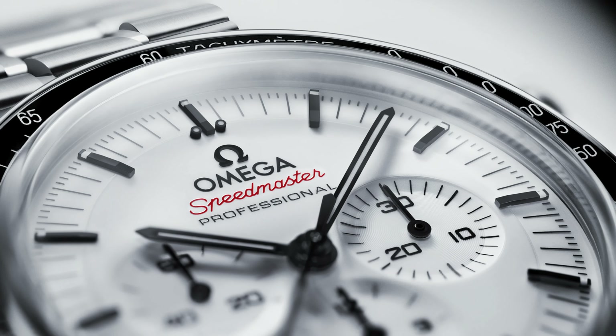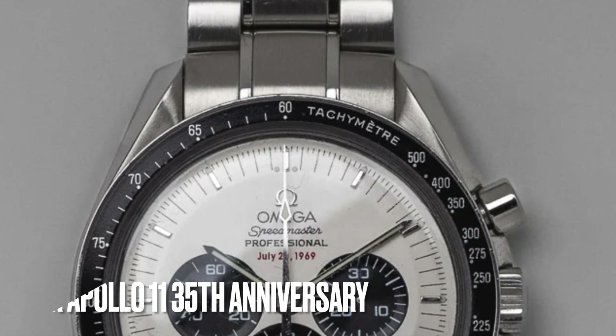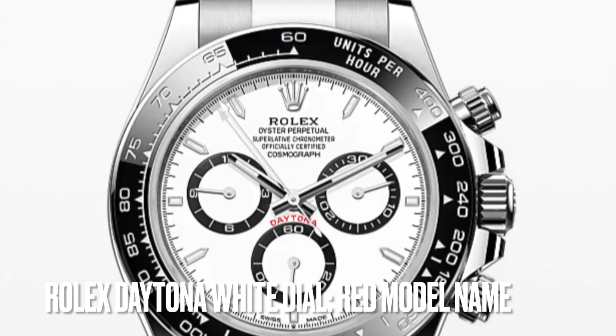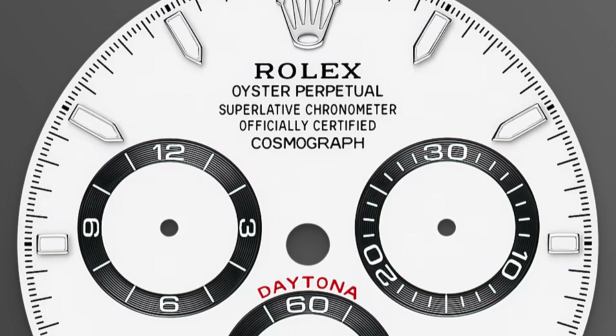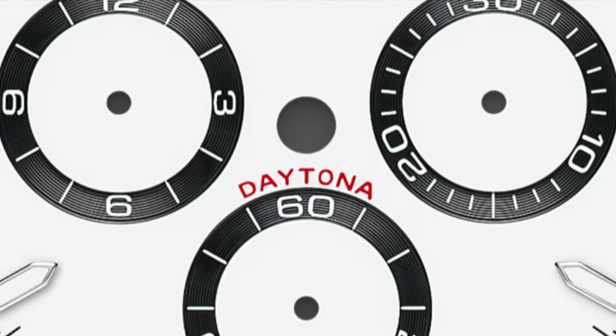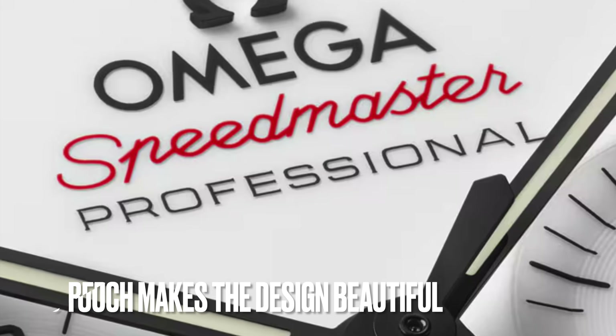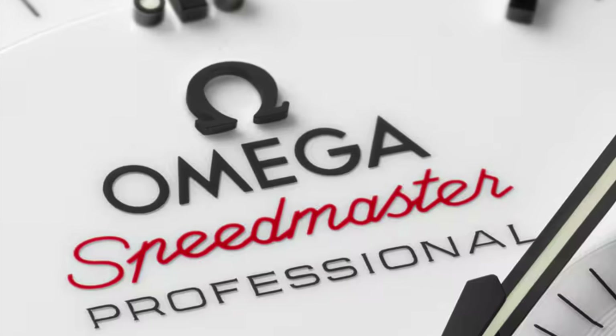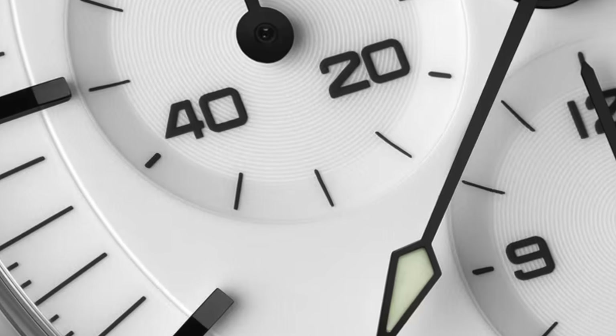A similar red touch has been used on the Speedmaster Apollo 11 35th Anniversary edition. Notably, the Rolex Daytona 'Panda' steel white dial also has its model name in red. This red touch on the dial transforms it from a unique timepiece into a beautiful statement watch, and it would be the purchase reason for a lot of people.